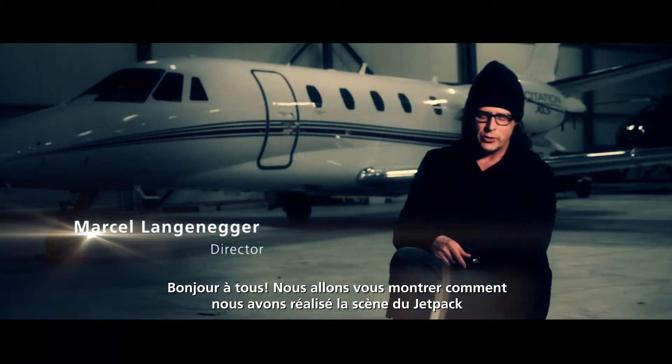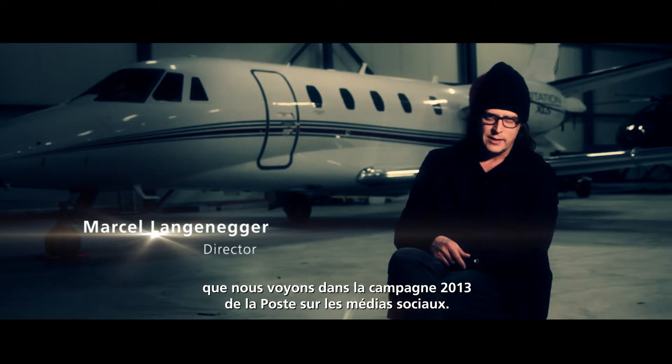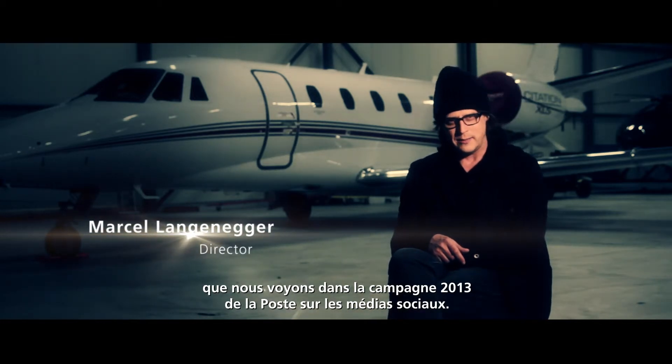Hello everybody. We will show you how we made the jetpack shot for the Swiss Post and their social media campaign for the year 2013.